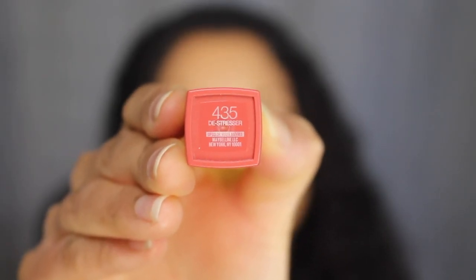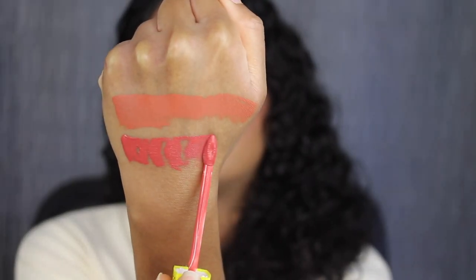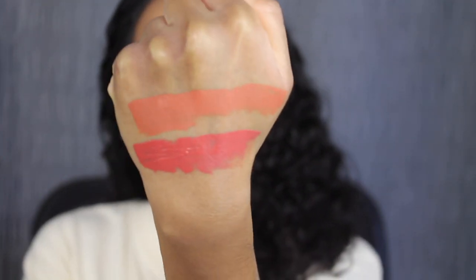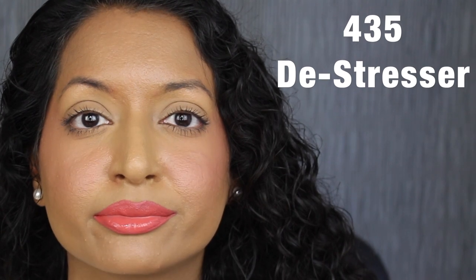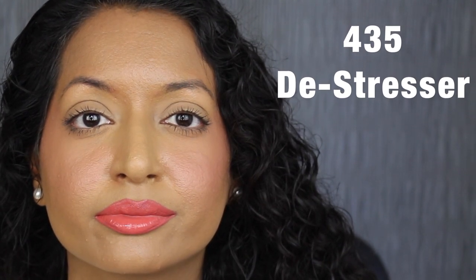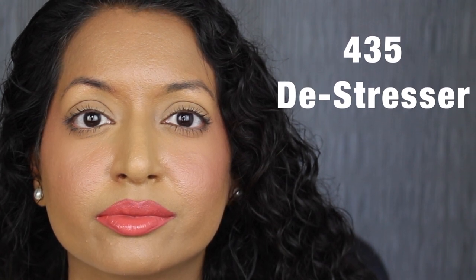The next shade is 435 DeStressor, described as a mid-tone rosy nude. That shade is beautiful. Here's what the color in DeStressor looks like. This shade is a little bit too bright for my liking.